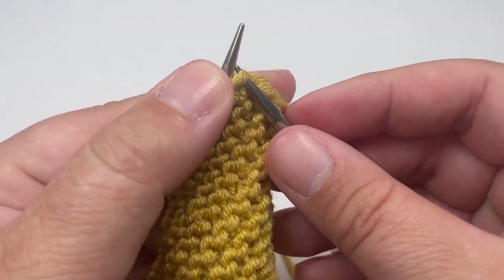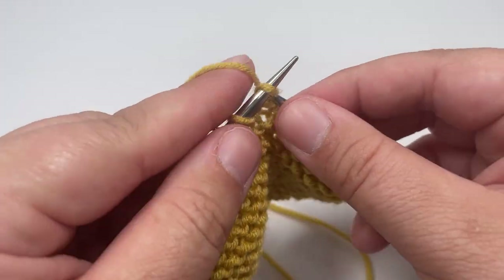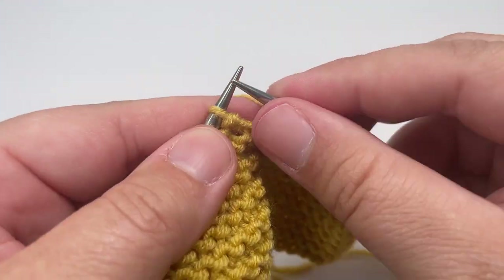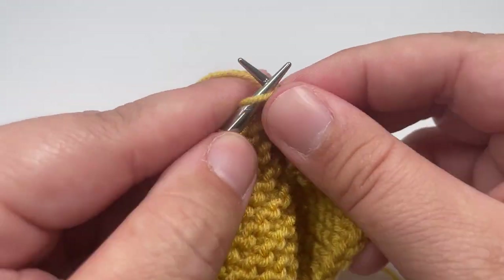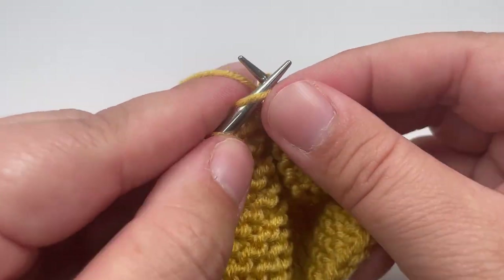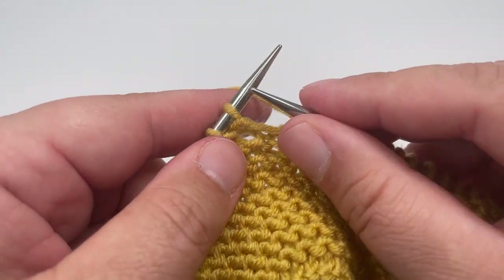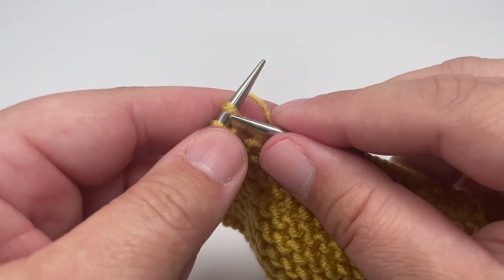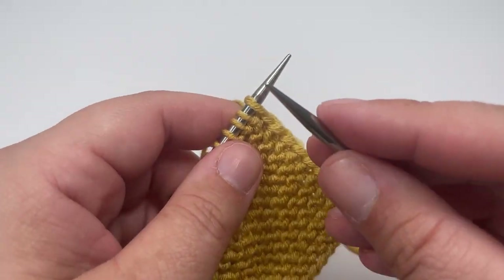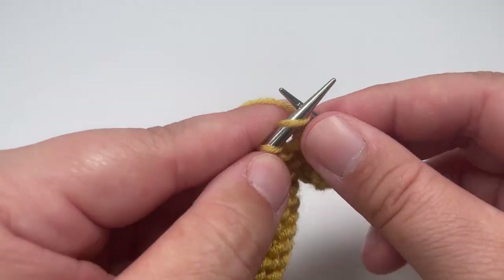Row three: knit the stitches up until you hit the marker — that's knit nine — slip the marker over, then purl the next two stitches. Work knit four, purl two all the way along until you hit your next marker, which should come after a purl two. Slip the marker over and knit the next eight stitches, then slip the final stitch purlwise with the yarn in front. Row four: knit every single stitch, slip the markers as you come to them, and slip the last stitch purlwise with the yarn in front.